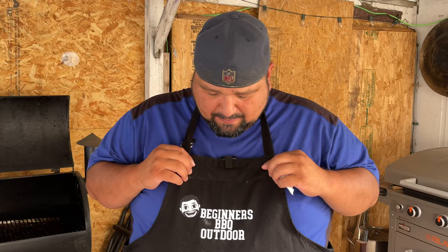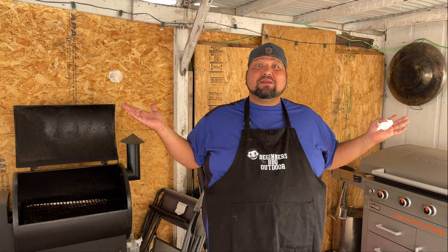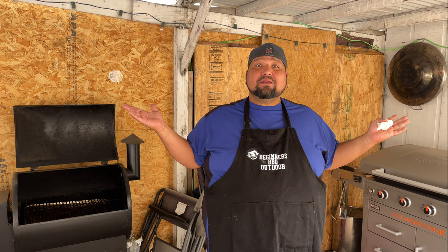If you guys learned something today, you should hit that like. Make sure you hit that subscribe button because there's more great content coming, and you guys do not want to miss any of this deliciousness cooking. Make sure you guys check out these videos — you can stick to your Traeger videos like this, or if you guys want to try something new, it's a game changer — the Blackstone Griddle. Love the Blackstone Griddle. Make sure you guys check those videos out, and I will see you guys next time.